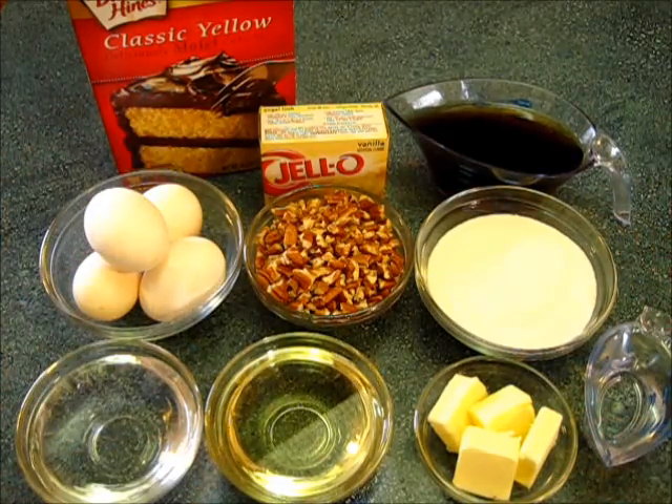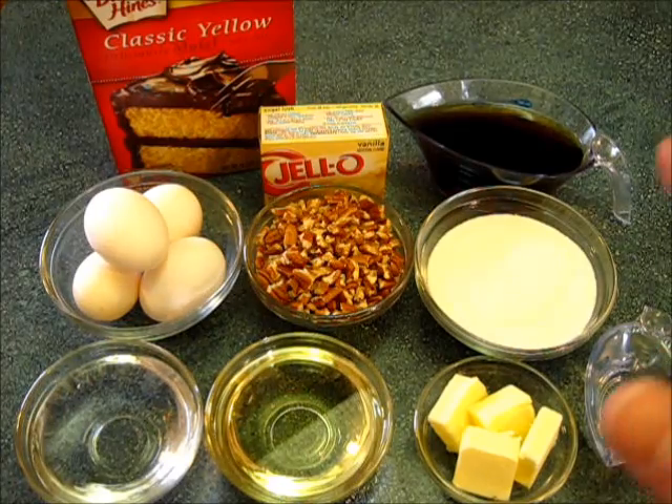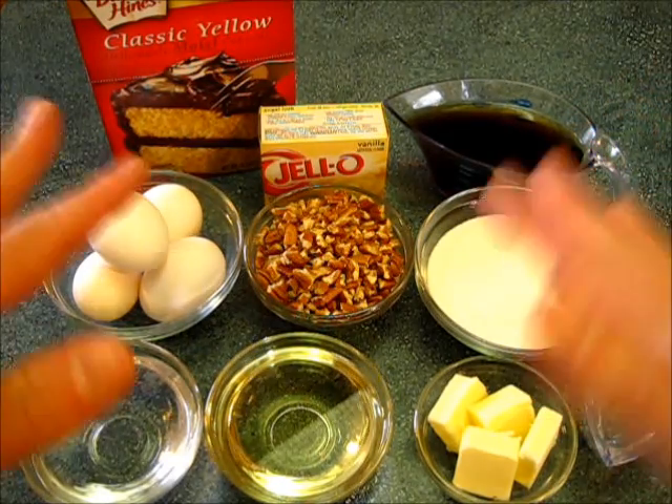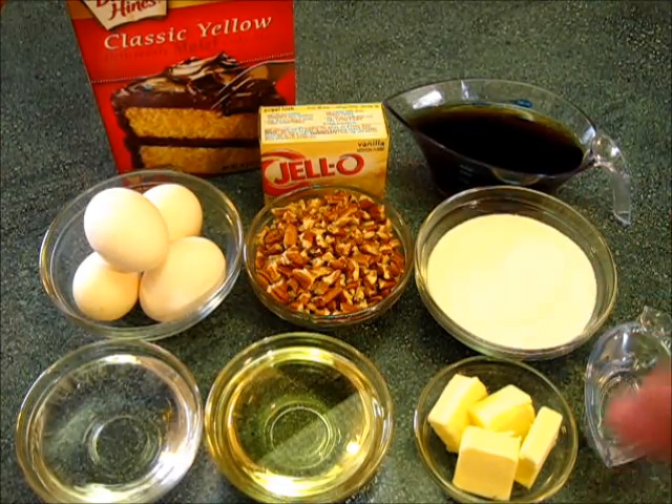Welcome everyone. I'm DeRonda with Foods 101. Today I want to show you how to make this Christmas rum cake. I've been making this cake for years and people absolutely love it — it's simple and easy to make.